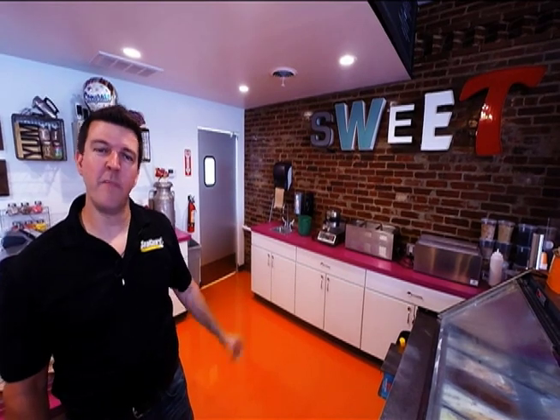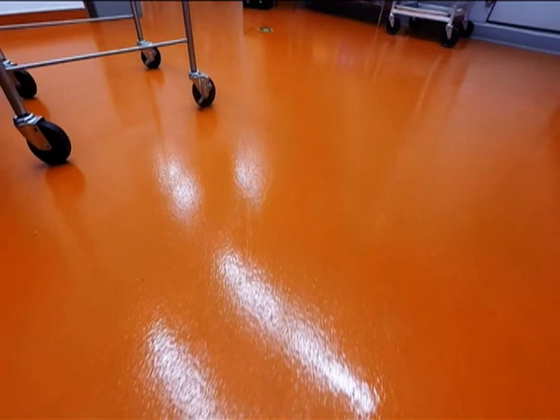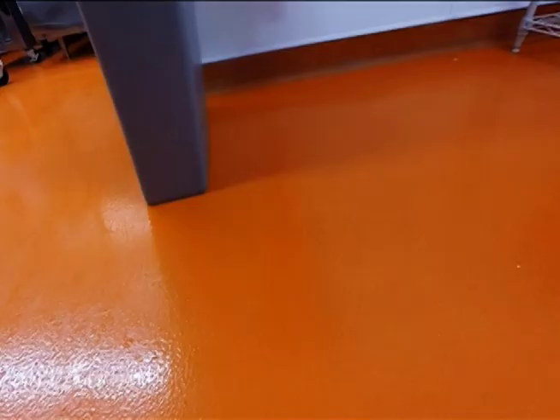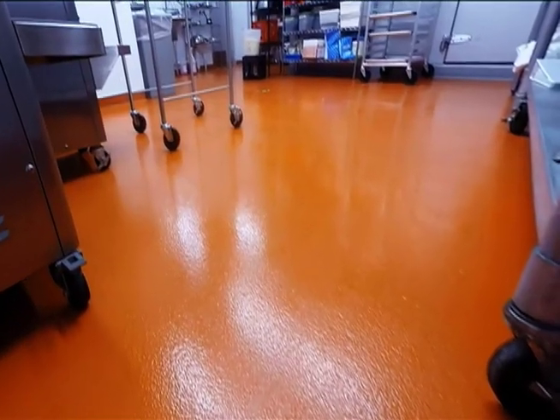We're back here for our final look at this floor we did here at Jilly's Ice Cream Bar. It's a really awesome floor — a shiny orange sherbet color. It was an epoxy quartz system. It's super, super durable. The staff loves it. Jill loves it. Come on by the ice cream bar here in Del Mar and take a look at the floor done by SealGuard.